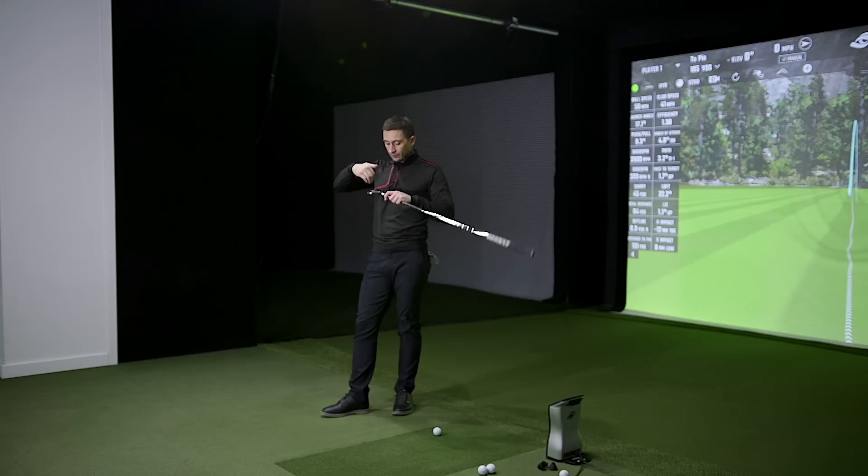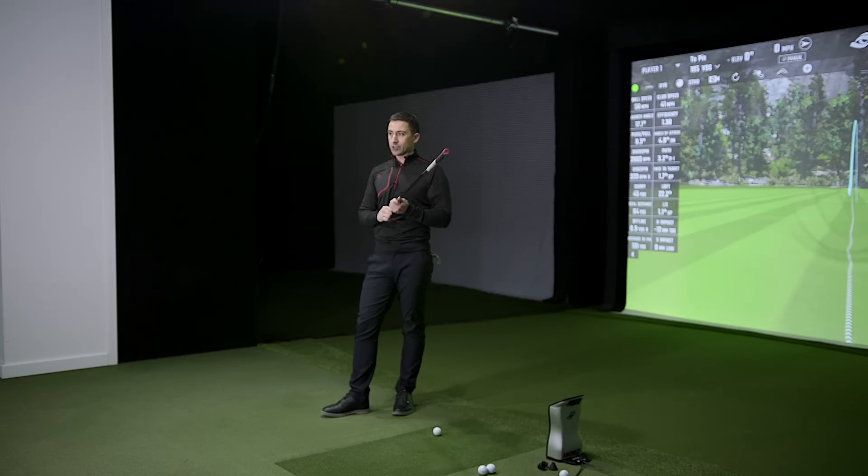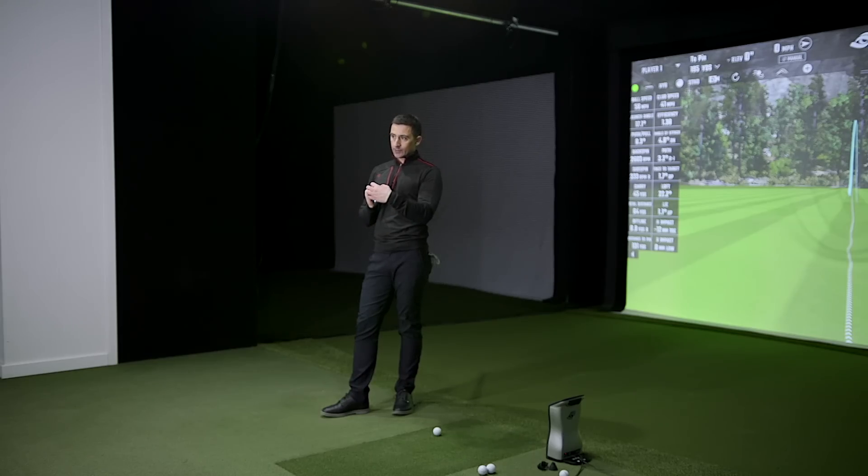Starting with the P model, you've got the cup face, tungsten, undercut — all the forgiveness features inside a really good-looking package. Looking at their website right now, that tungsten piece is a little bit toe-side — definitely a 100s-style flavor on it. The MOI enhancer by putting that weight down and in the toe pulls the CG out there, spreading the mass. You've got the hosel mass heel-side, so you need a little bit of toe-side mass to offset that and create balance.